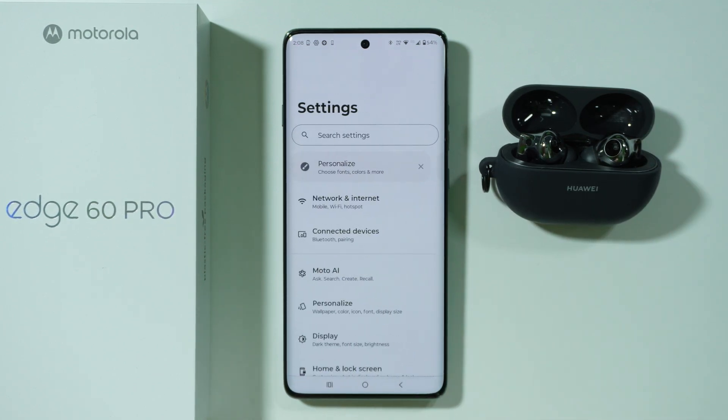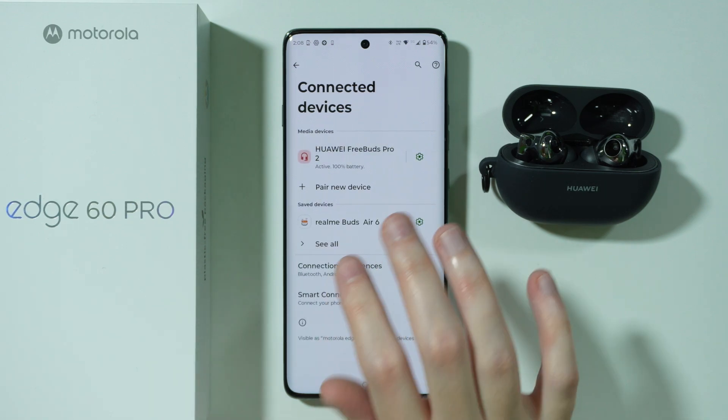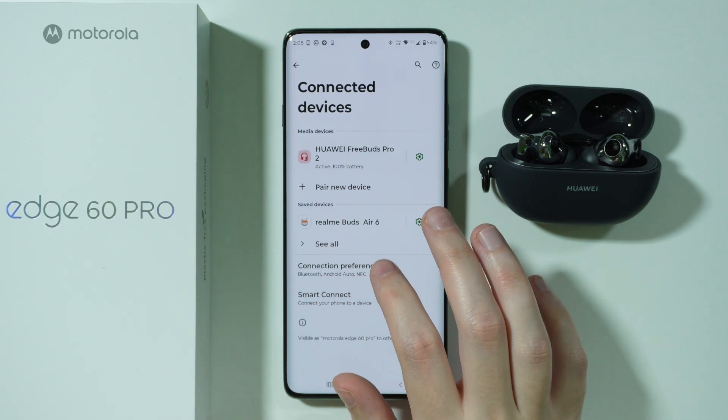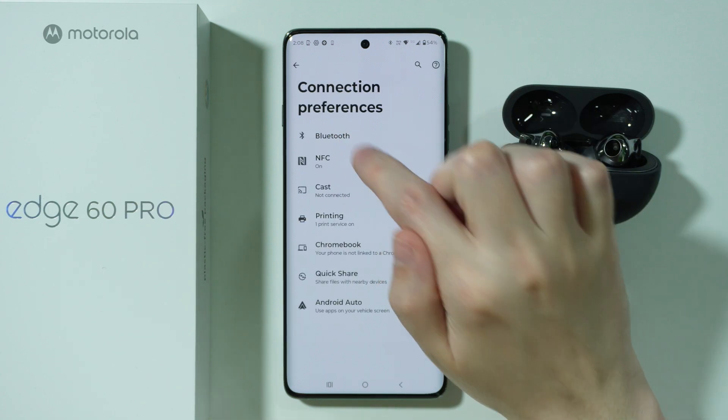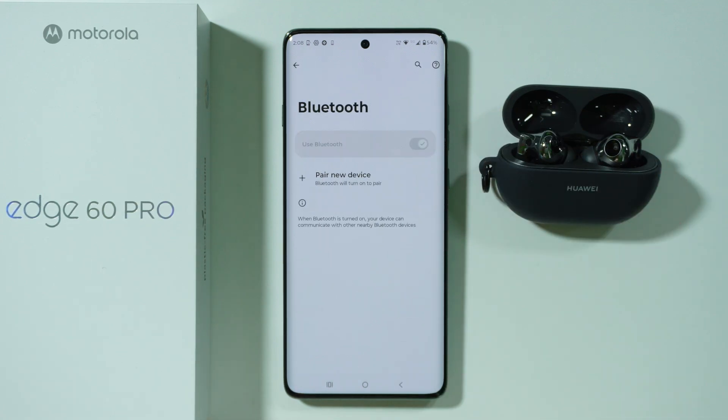After that, just repeat these steps: turn it off, turn it on, put it into the pairing mode and try to connect. You might also want to simply turn off and turn on the Bluetooth completely. In connected devices, go to connection preferences and then go to Bluetooth and just turn it off and turn it on. Sometimes this simple step also solves some issues.